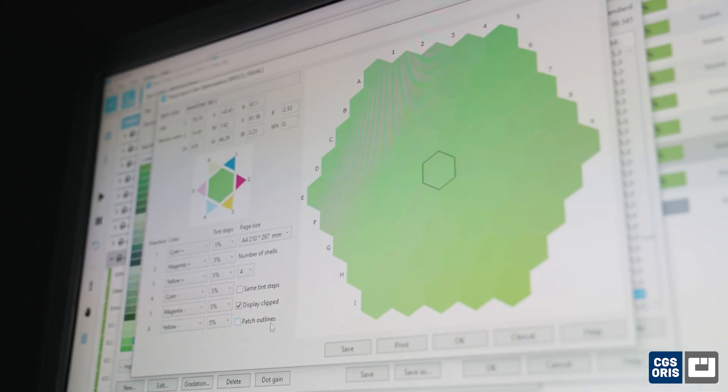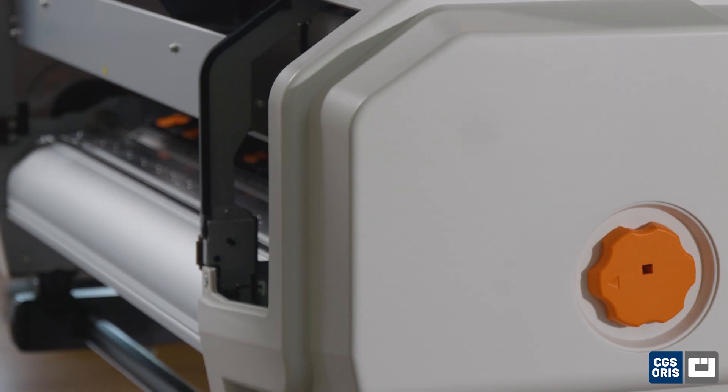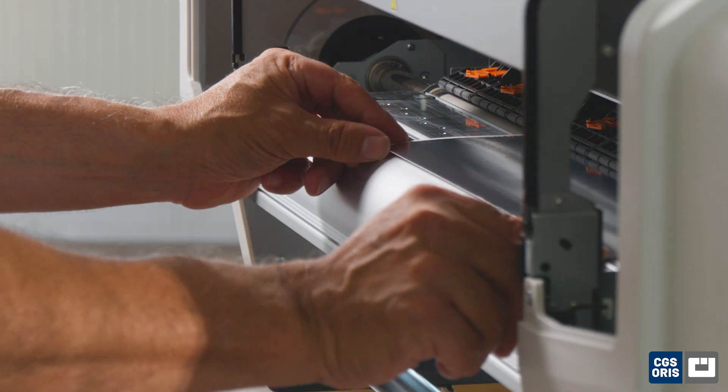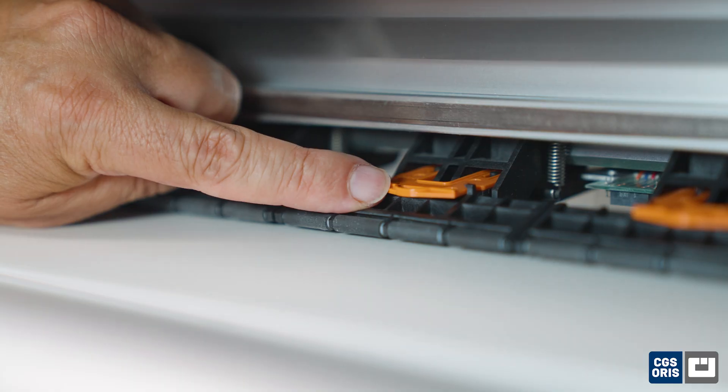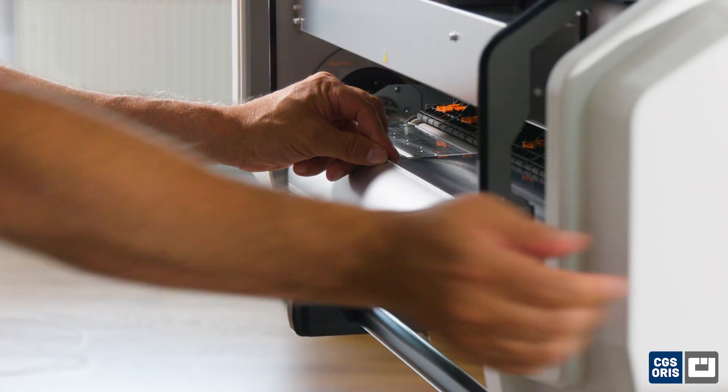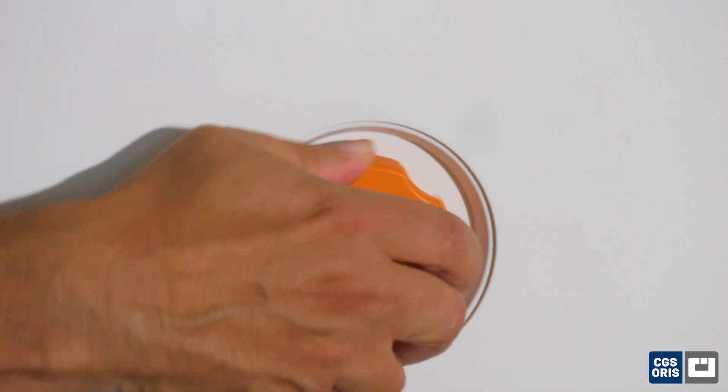As we have seen in our previous videos, the printer will accept any kind of flexible or rigid media up to a thickness of 1.3 millimeters. Therefore, you can also print on white or blank metal sheets. Thanks to the pinch rollers, the sheets are held in place and transported through the printer. Let's see how the system prints on metal.